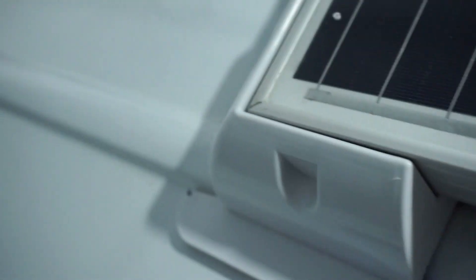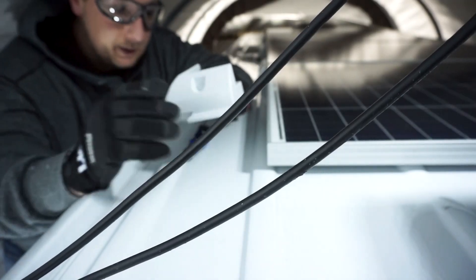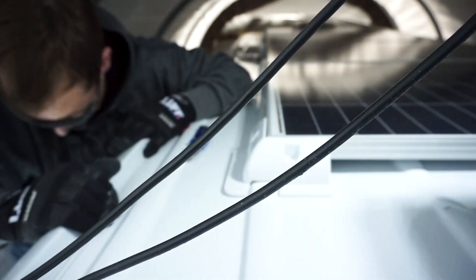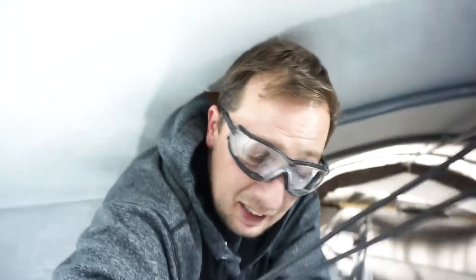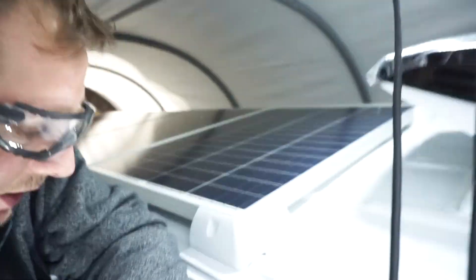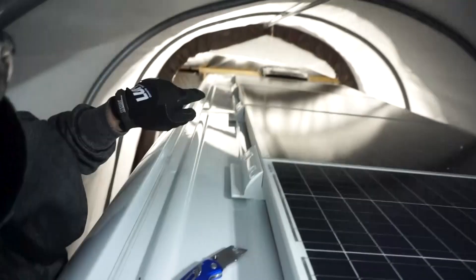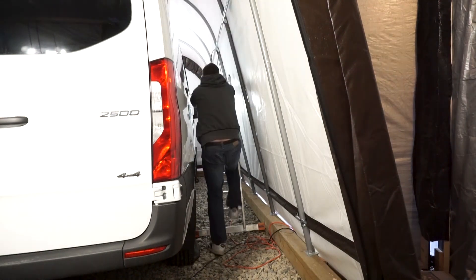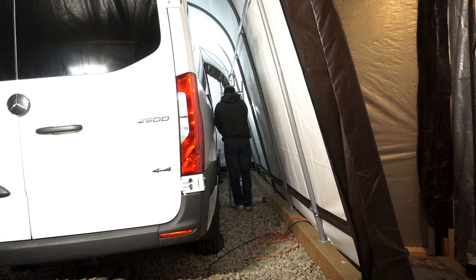Fits nice, eh? Solar panels sit nice and tight in the corners. Now we go to the other side and make sure that one fits. That cut went way faster — look at that. Yes! And we have a perfect fit — went way smoother than the first one. I guess just like everything, right? First time always takes longer. But we nailed it on this one. I'm going to go over to that side now and do this one on that side, and then we'll keep bouncing around.